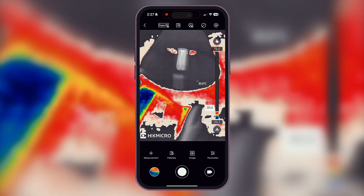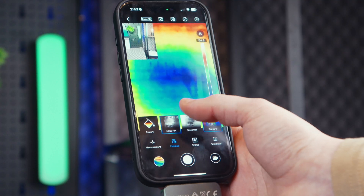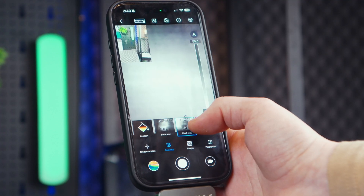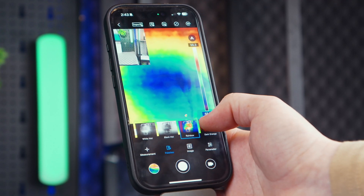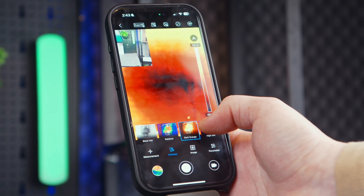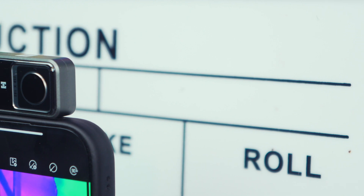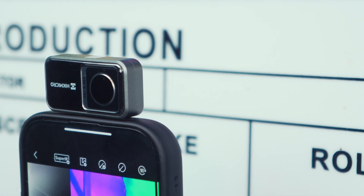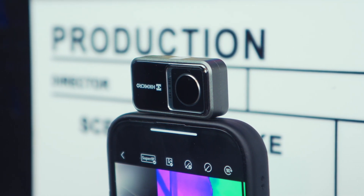Another cool thing is the flexibility the Mini 2 gives you with its multiple settings. You can easily adjust it to whatever you're working on — the thermal imaging can be fine-tuned for the clearest, most accurate results. Plus, there are 15 different colour palettes to choose from, so you can pick the one that works best for whatever job you're doing, whether it's finding animals, checking insulation, or troubleshooting electronics. It's designed to adapt to different tasks.